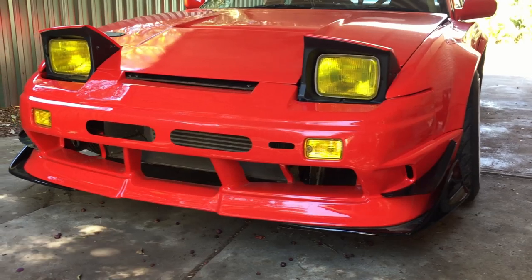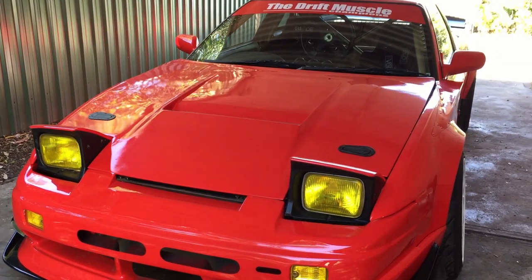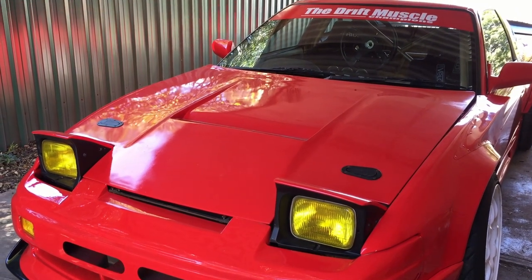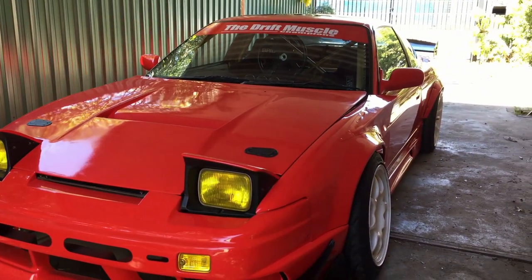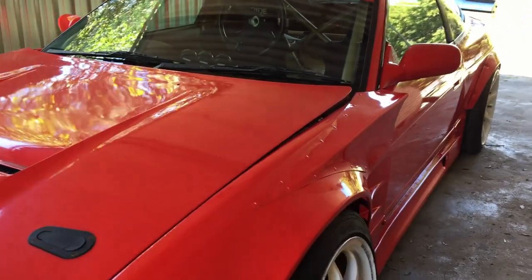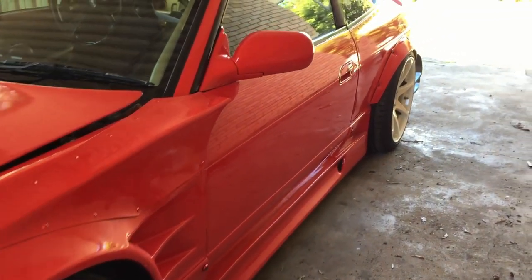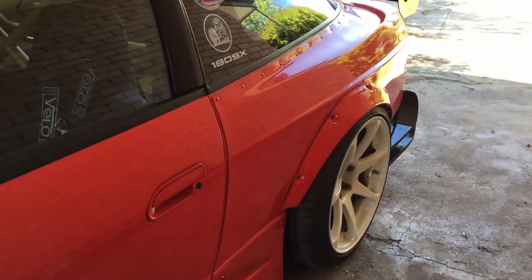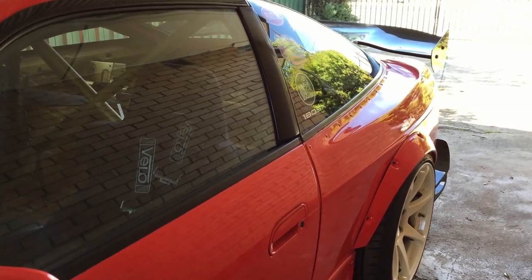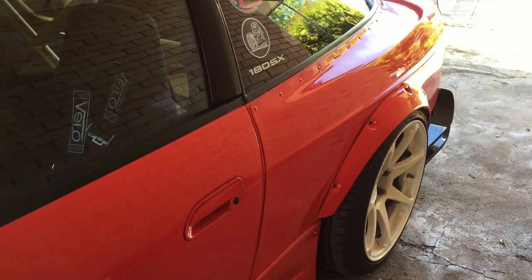I've got some canards and side splitters just to give it a bit more of an aggressive look. Running an M-Sport bonnet that I basically snapped either side and re-fibreglass back together. It's got Origin Type-3 55mm front fenders, Supermade fender canards, GP Sport side skirts, and Origin 55mm rear fenders. Turns out they weren't as wide as I was expecting, so I had to chuck a bolt-on flare on there to get the rear track matching the front — just an eBay one, nothing special.